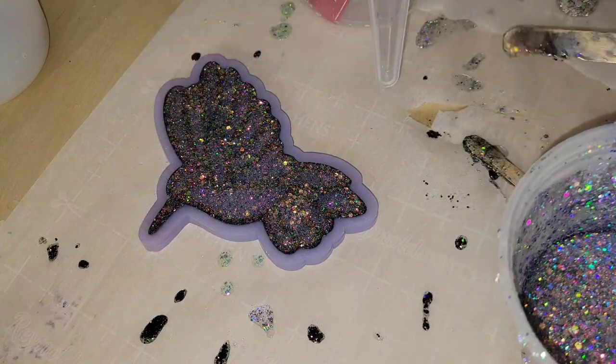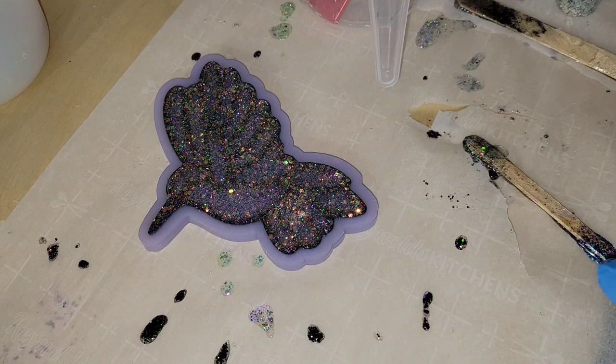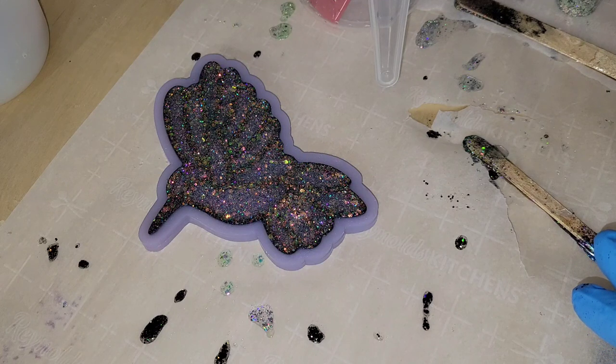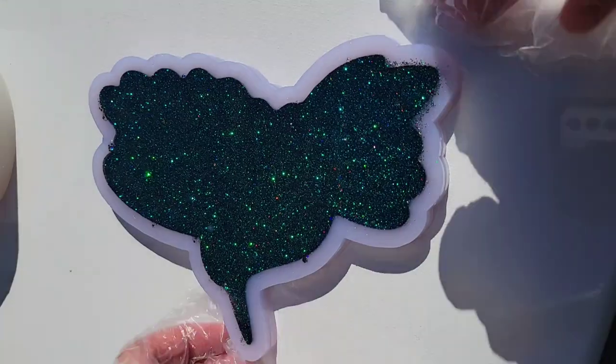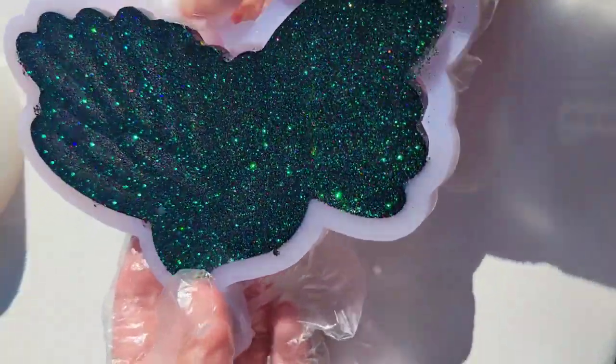I let these sit for about 10 minutes to see if any bubbles came up to the surface. You can pop bubbles with your heat gun or give them a few sprays of 91% isopropyl alcohol — it works really well to pop surface bubbles. Then I let them dry overnight.